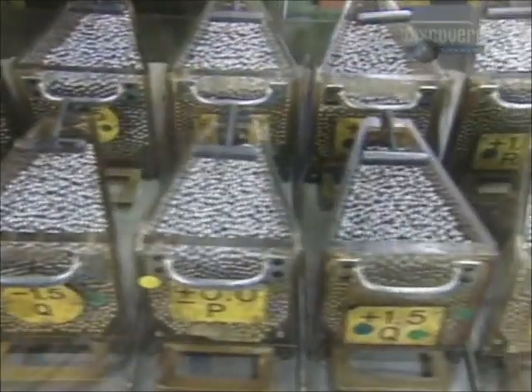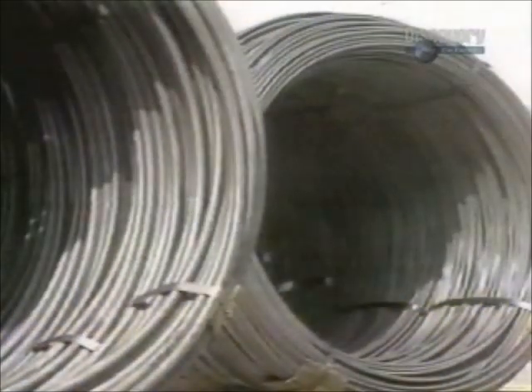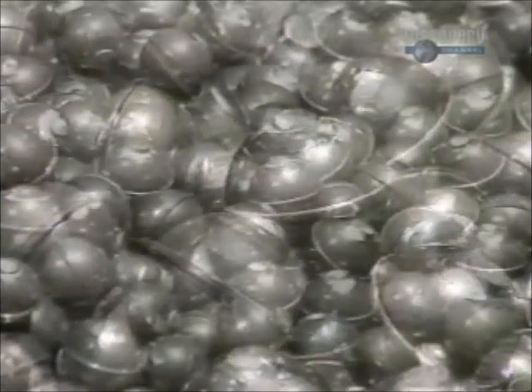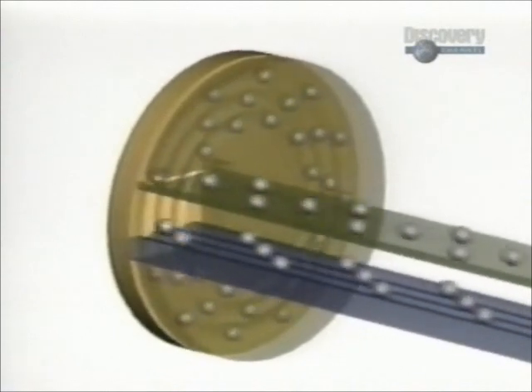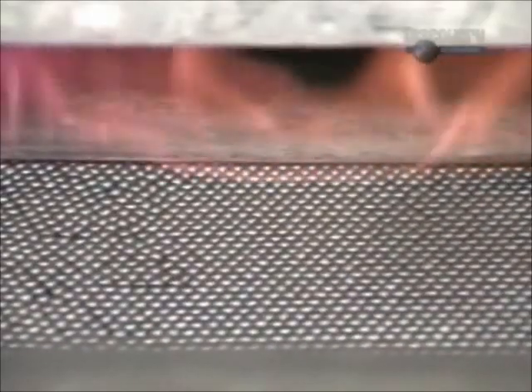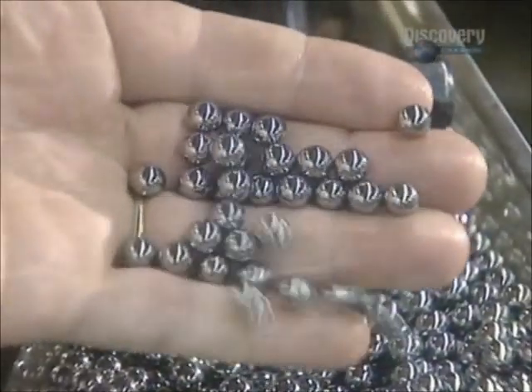Elsewhere in the plant, the ball bearings, which start out as steel wire, are being created. The wire is cut into pieces and a die punches those pieces into rough balls. The rough balls go into a grinder, which removes the bumps. Then other machines round them out and give them a mirror finish. This entire process takes two days. The balls then go through a furnace to harden and then into a bath of cleaning solvent. After several quality checks, the finished balls go into hoppers.